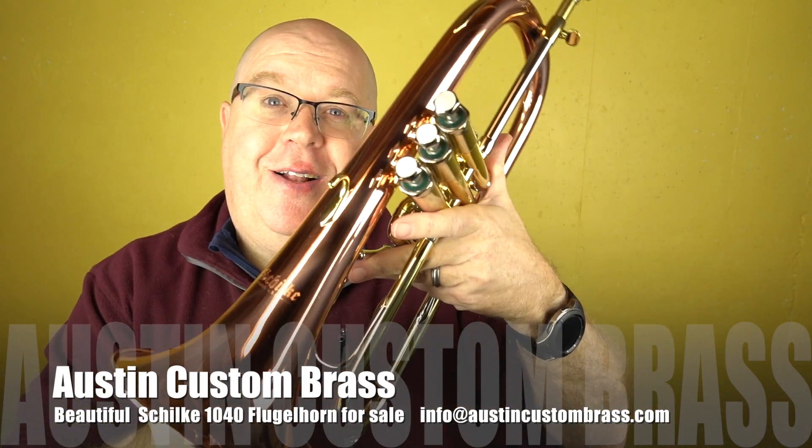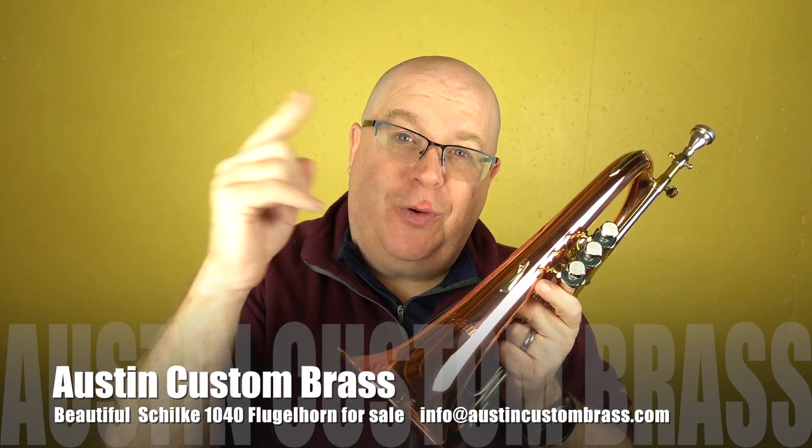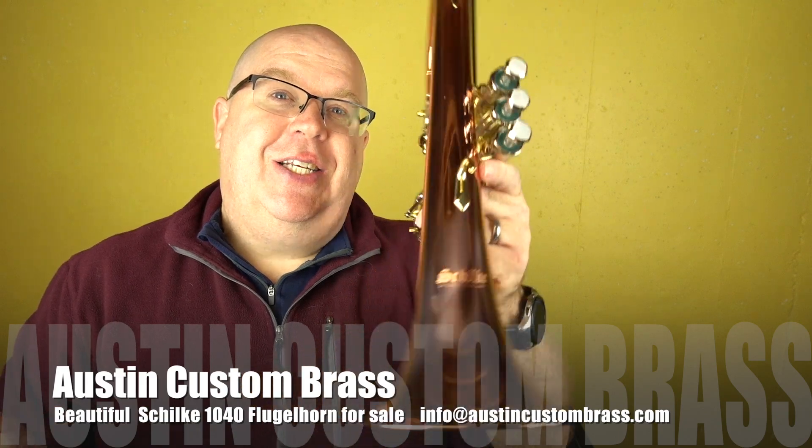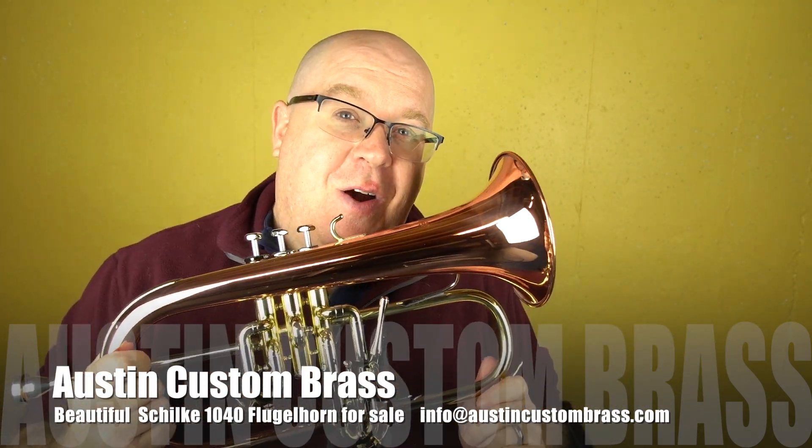Just a great horn, for sale at Austin Custom Brass. Thanks so much for watching this video — hit that subscribe button, stay up to date with us, and check out this horn in our shop today. We have so many great horns, and we are so very thankful for the great support of the shop. Take care.